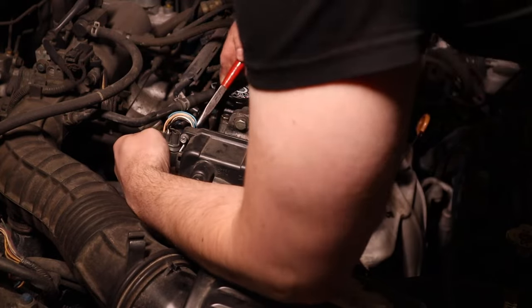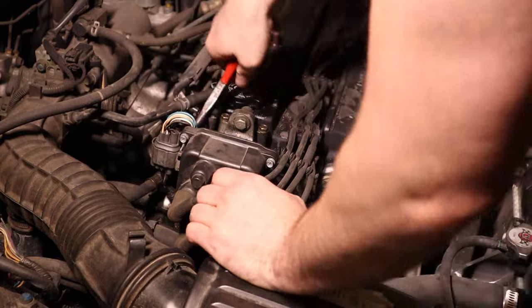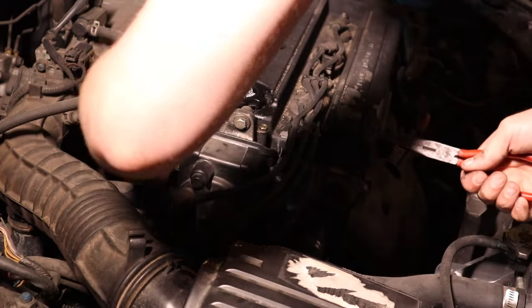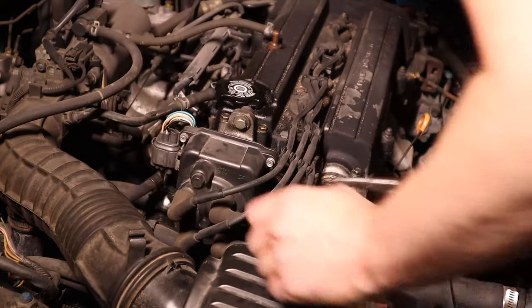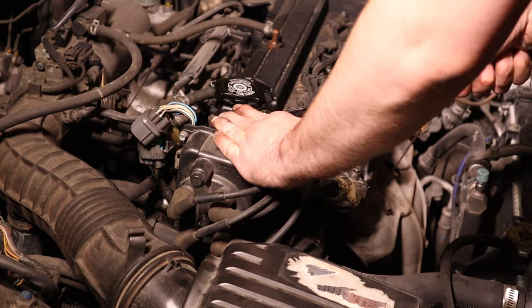First step is to undo the electrical connection going to the distributor and detach it from the side of the distributor. Make sure you get impatient and break that connector like I just did — that's definitely what you guys want to do. The distributor is pretty easy to take off; it's just held on by three 12mm bolts.